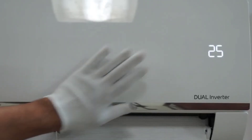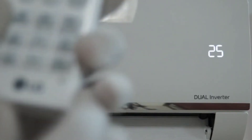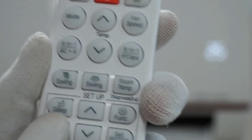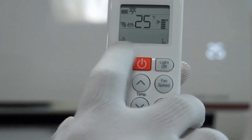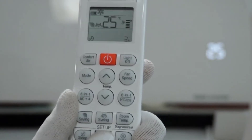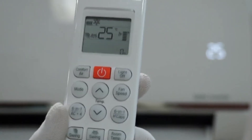Now let's see the swing feature. There are two types of swing available, but horizontal swing is available only in selected models. Vertical swing is available on all models. There are a total of six steps of swing. Currently it is at the bottommost position. As you keep pressing the swing button, the vane angle will change. When all the bars appear it means auto swing is now on.